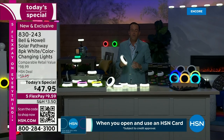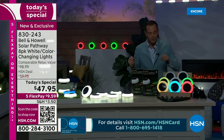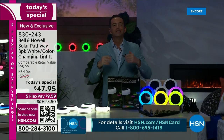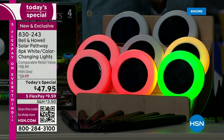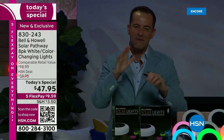They are brilliant. Tonight we're doing better than 50% off the price — better than half off. You'll get one, two, three, four, five, six, seven, eight of them. Eight lights to have fun with, to decorate with. Normal retail price is just shy of $100. We're at $47.95. We've got five flexible payments as well.